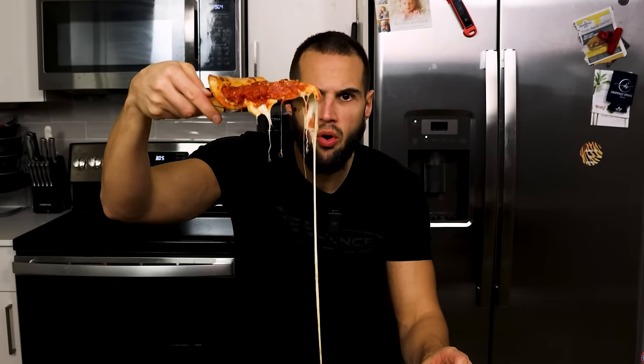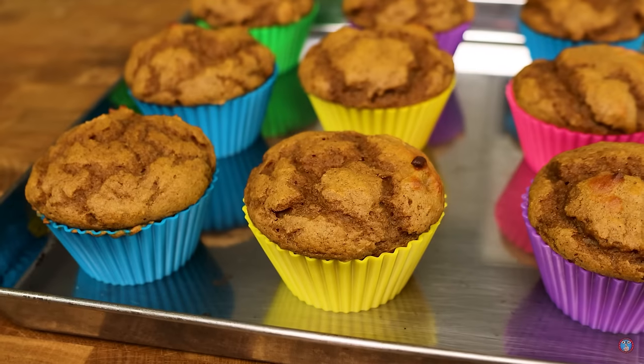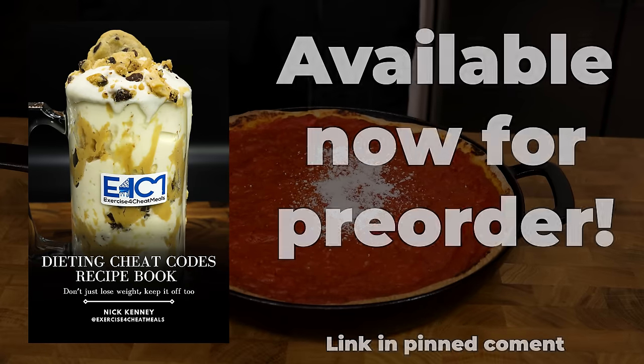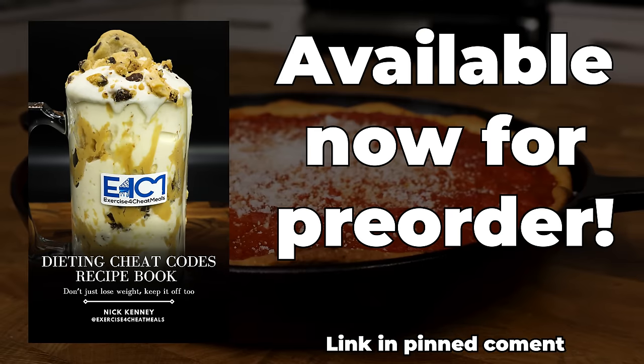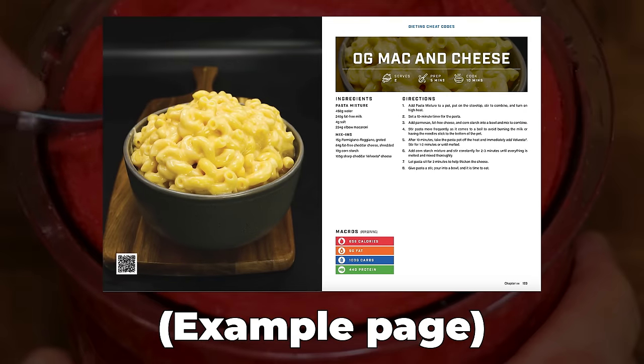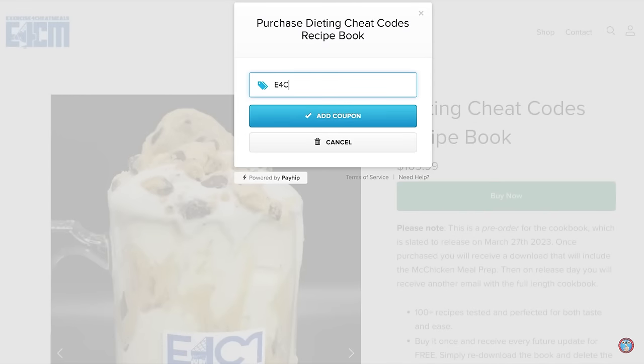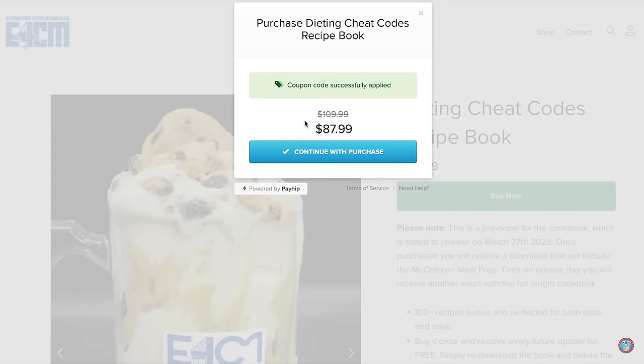Imagine having all of my delicious recipes at your fingertips anytime, anywhere, with exclusive access to new recipes before anyone else. Then I suggest you check out my cookbook. With over 100 mouthwatering recipes, my cookbook is the ultimate gift that keeps on giving, constantly updated with every new recipe I release on YouTube. If you pre-order now, you can use code E4CM20 for 20% off as a limited time discount.